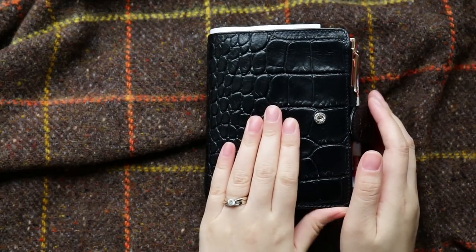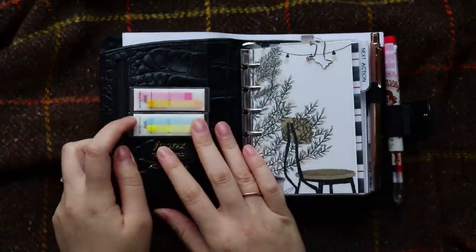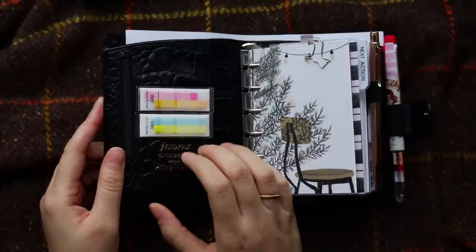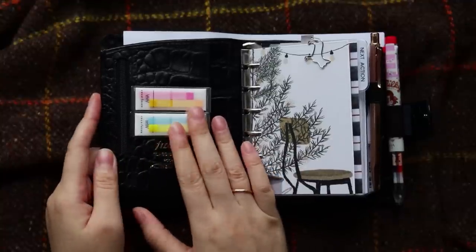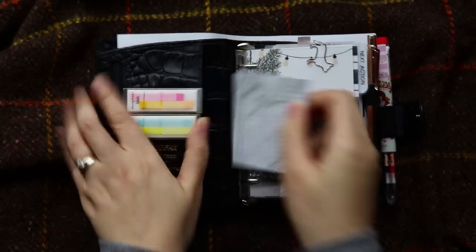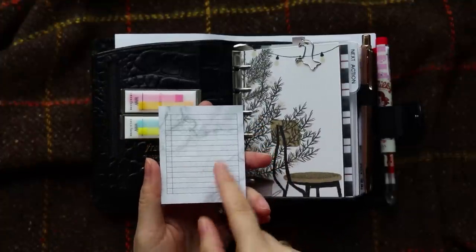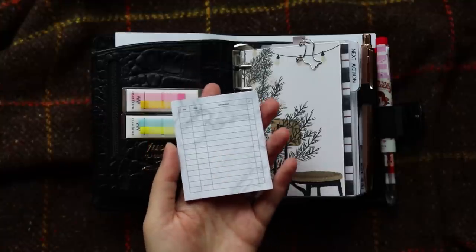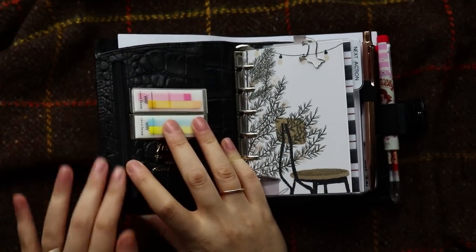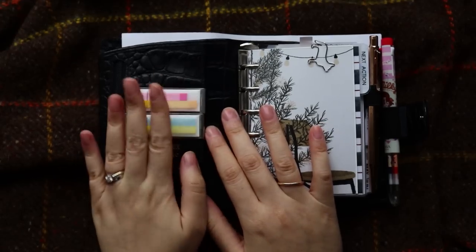Now let's jump right into the setup of my pocket. When you open it up, on the left you see two packs of those slim sticky flags — I got them off Etsy, I'll link it down below. I'll show you how I use them later on during my flip-through. Underneath in this pocket I just have two packs of sticky notes: one I usually use to jot down my grocery list, and one I use to jot down important tasks. In this other pocket I tuck in all my extra sticky notes and sticky flags in case I run out of either of them.